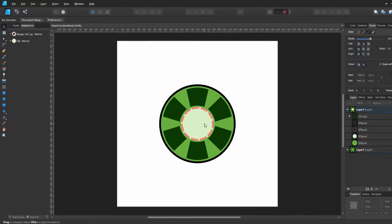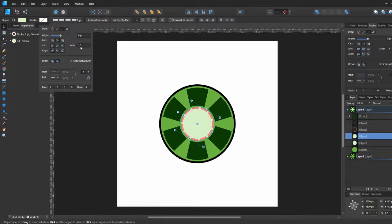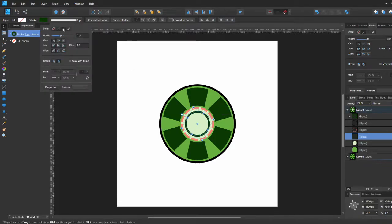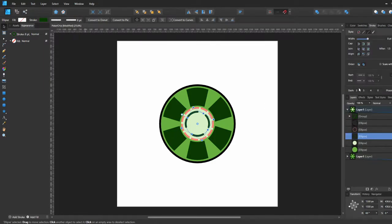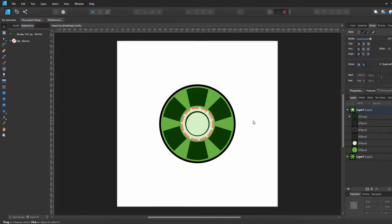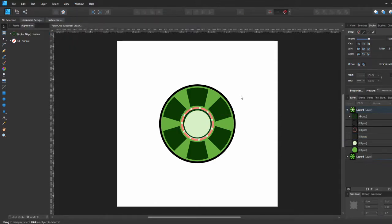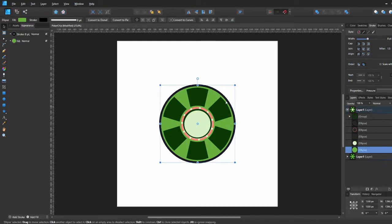Now we're going to make another circle with a stroke of about eight points and play with the dash settings again. I found out that you can't play with stroke pressure on a dashed stroke — it's only available on solid stroke. So I go ahead and make it a solid stroke and play with the pressure setting so it's thick on one side and thin on the other, then increase the stroke size.